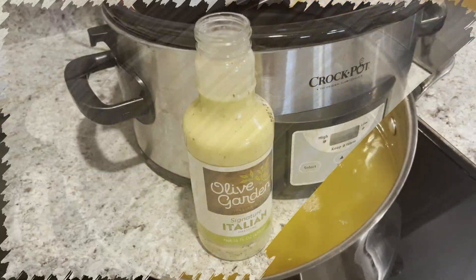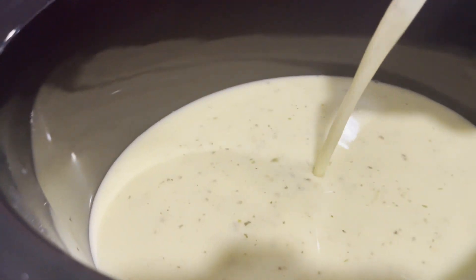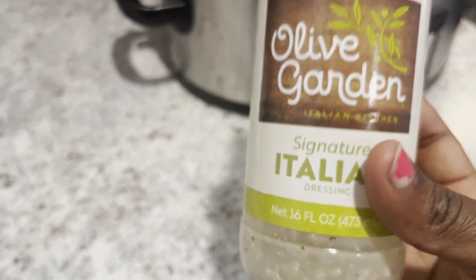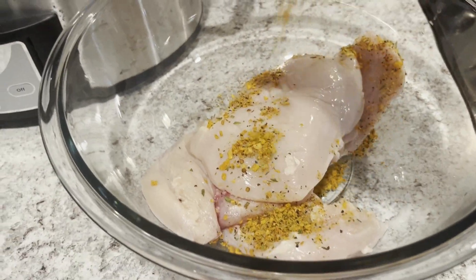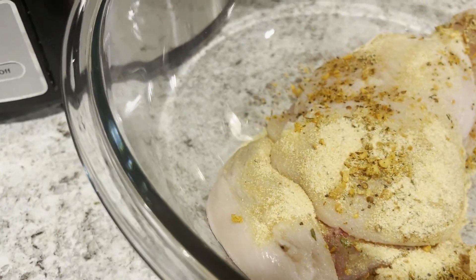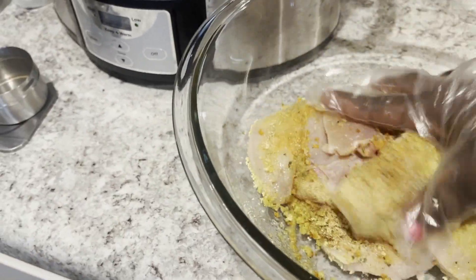To the crock pot I add the Olive Garden Italian sauce. After that I move right into washing my chicken — I did trim some of the fat off as well. After washing it, I go right into starting the seasoning. I love to season my meat well, then I move right into massaging that meat and putting it aside to marinate for a little while.